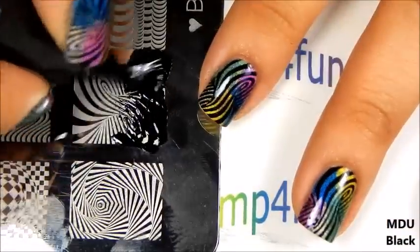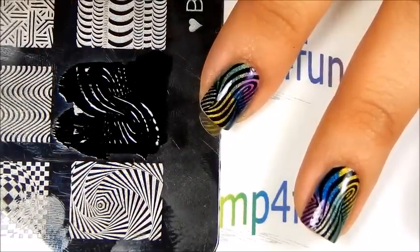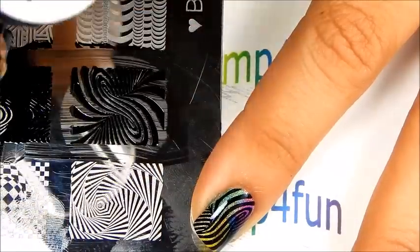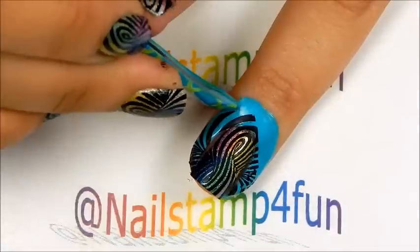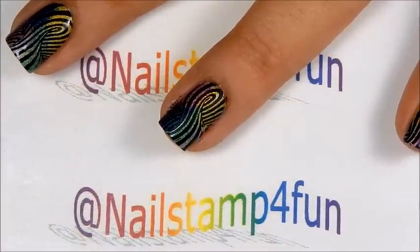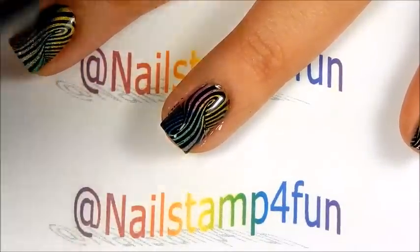So we're going to apply the polish, gently swipe, and pick up — there we have the design — and we stamp it on. And there we go. Now I'm going to remove the liquid latex quickly. Now I apply my top coat; I still need to do a little cleaning up and I'm going to use a detail brush for that to clean it up.